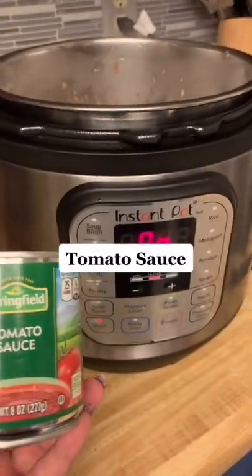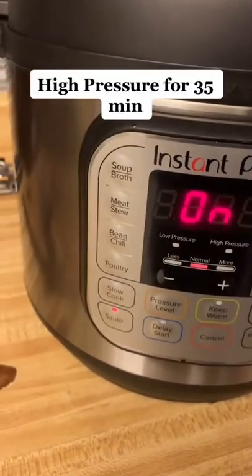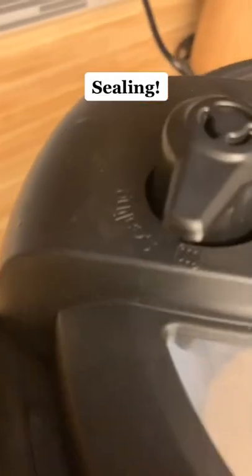Then I used one can of tomato sauce and set your Instapot on high pressure for 35 minutes. Trust me, this is easier than it looks. Make sure the knob is on sealing mode and leave it alone.